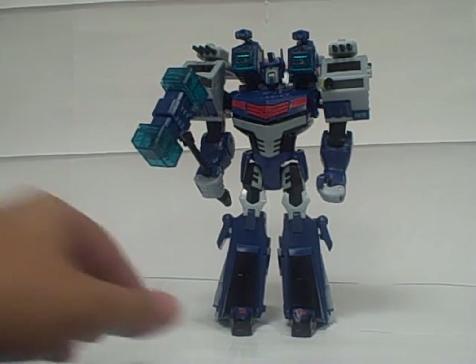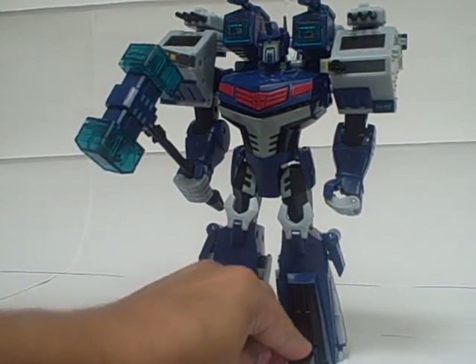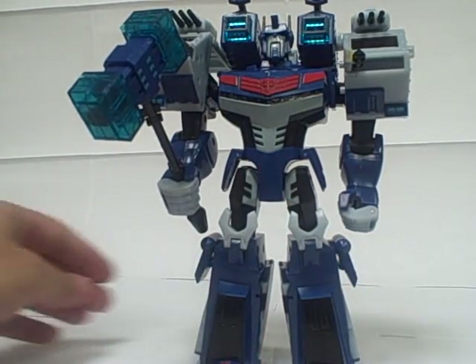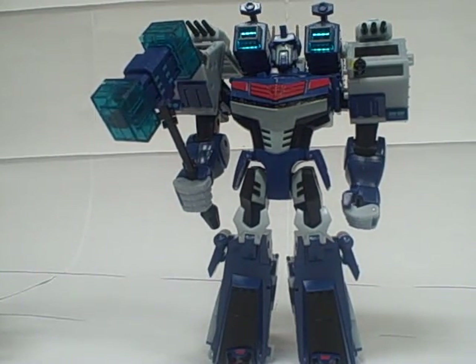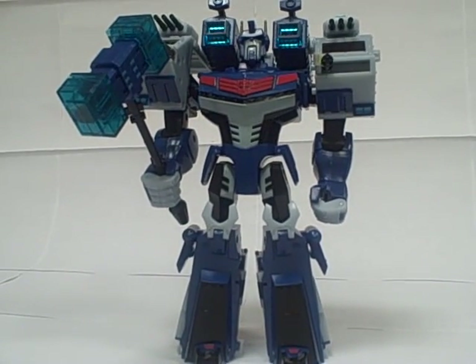So there you have Animated Ultra Magnus. He is an outstanding figure and I highly recommend picking him up. I know I say that in a lot of my reviews, but for Ultra Magnus I really, really mean it — he's just a great figure. He's tall, he's imposing, he's got a very interesting and fun transformation. He's the biggest figure so far in the line outside of the Supreme Optimus, and just really, really cool. This is an Ultra Magnus who can deal with that now, later, or anytime you want. So there you have it — the review of Transformers Animated Leader Class Ultra Magnus.